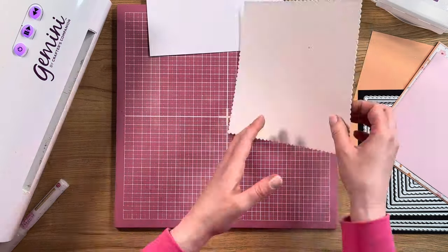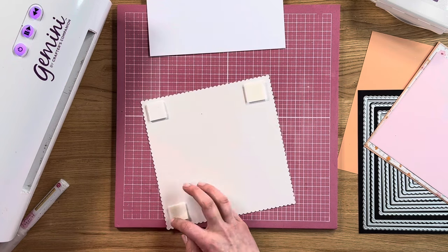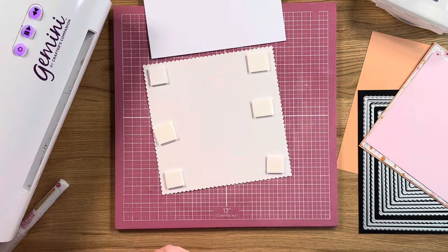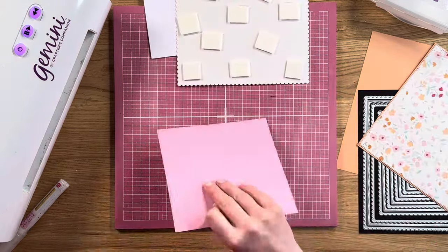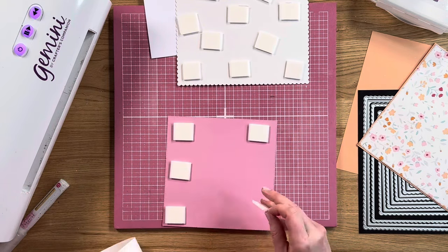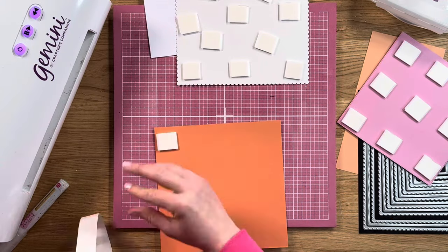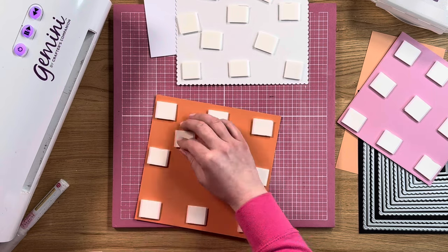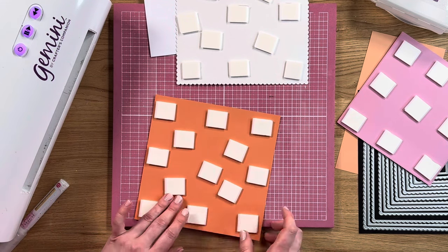So next up, we'll take some foam pads and pop those on the back — we're going to give it a bit of lift just behind the project. It's up to you which depth of foam pad to use; I'm using the 3mm today, but we do also do these foam pads on a roll in 2mm. I like my cards to be dimensional, so you can add as many or as few foam layers as you like. If you want to keep them a little bit flatter for posting, you can just stick some of the layers flat instead.